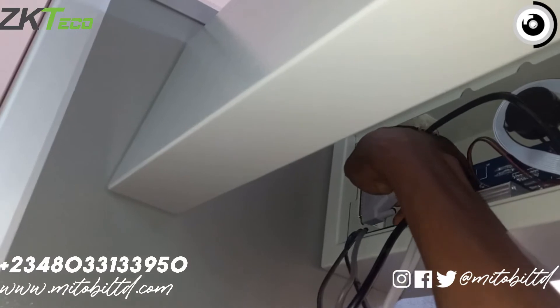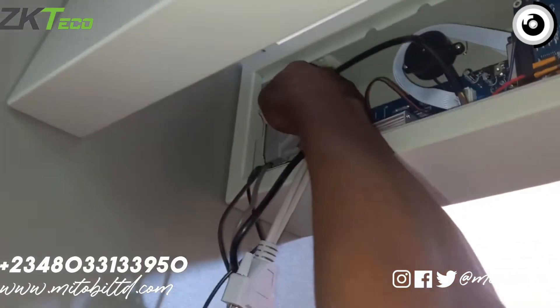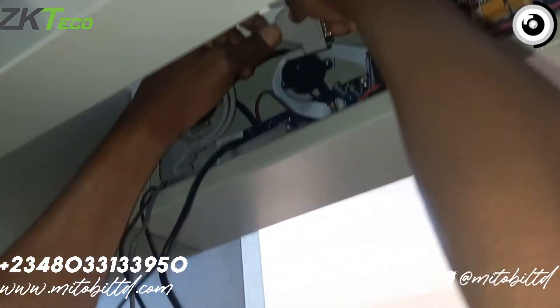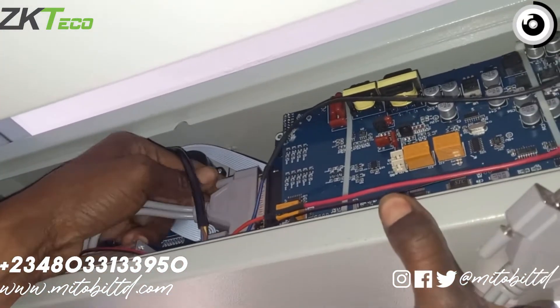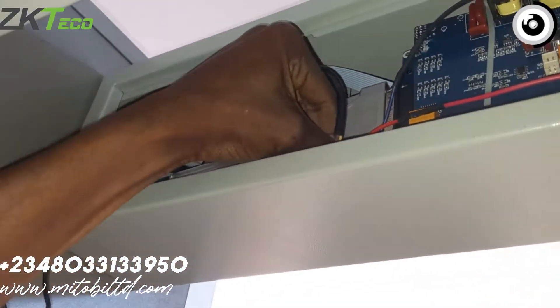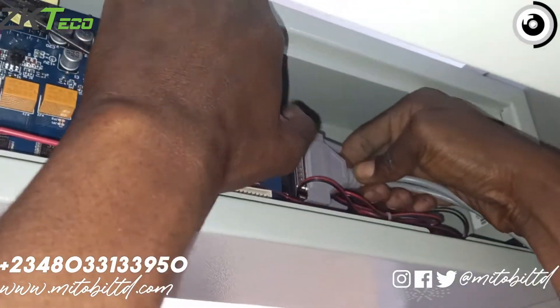Once that's done, you connect the cables to the panel — you connect the side panels to the control panel using this cable. First open up the control panel; these cables are included in the box. Connect it right there and screw it tight, then connect the other panel to the control panel.